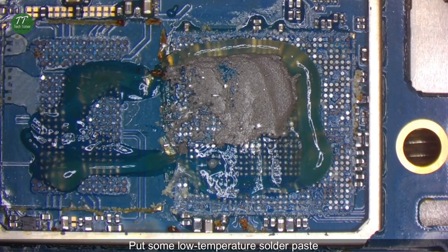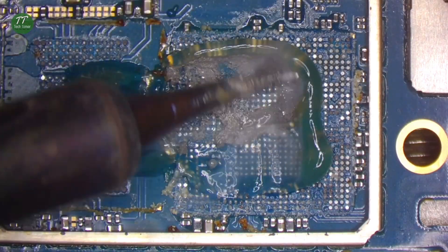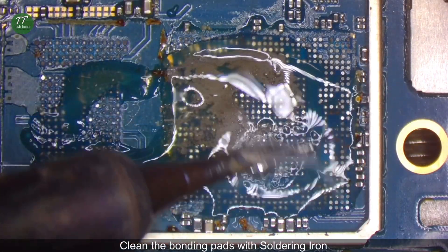Put some low-temperature solder paste. Clean the bonding pads with soldering iron.